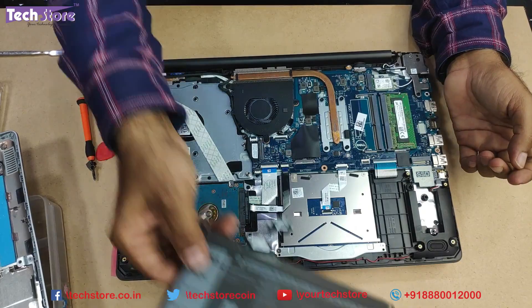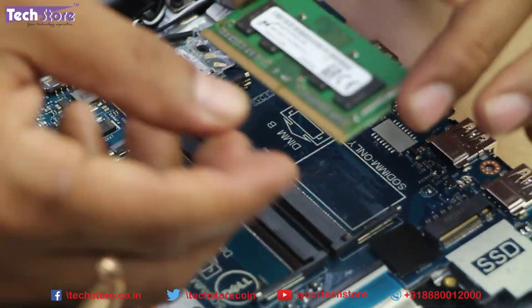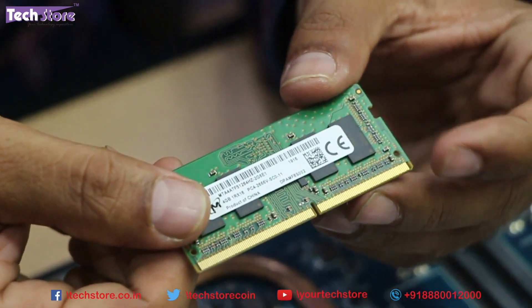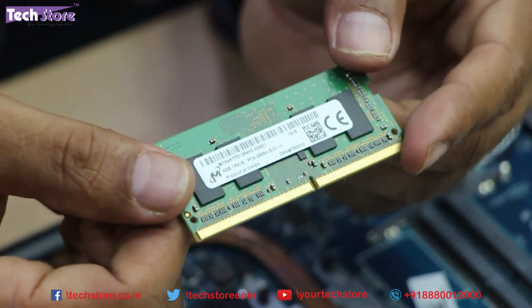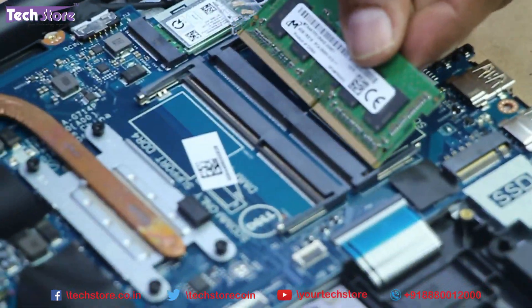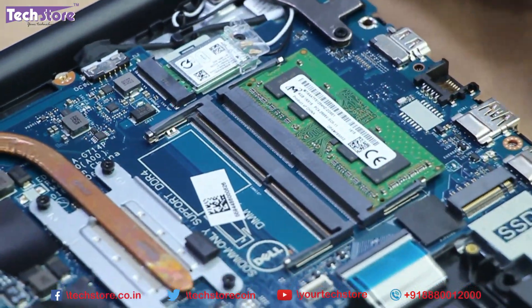Coming to the RAM: use your two thumbs to push down the notches and the RAM will give away. It has a 2666 MHz low-voltage DDR4 RAM. Just take a similar 4 GB, 8 GB, or 16 GB module depending on your requirement, insert it into the slot like this, press it down, and the notches will secure it.